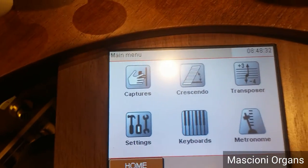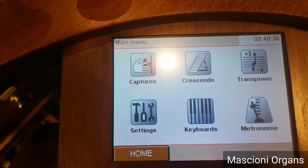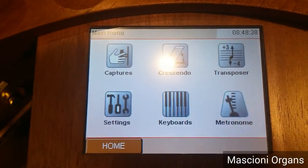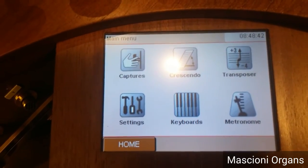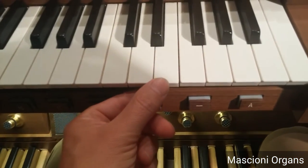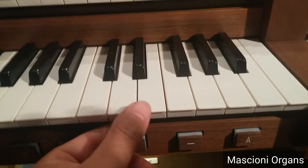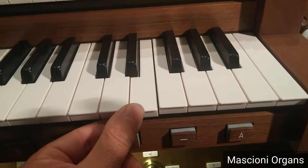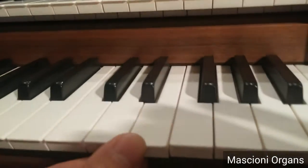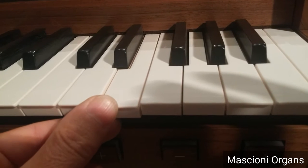Then you have a transposer, which we already saw. Keyboards — this is another important feature we have on our console. You can change the on and off position of each keyboard. So, for example, if I want my key to turn on, opening the pallet of the organ immediately in this position, I can set it.